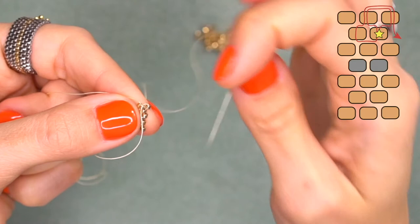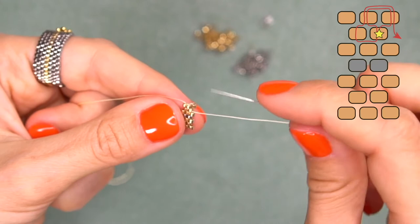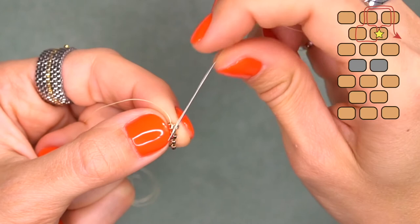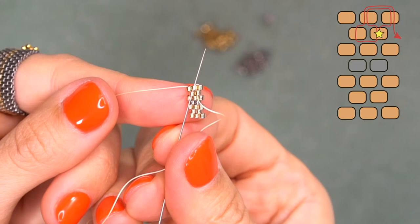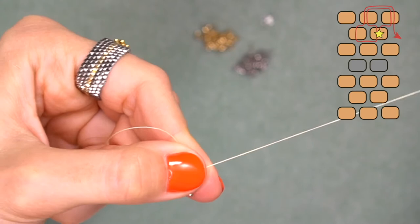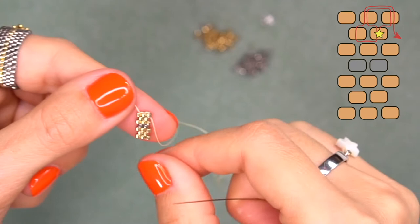We need to bring our needle coming from the top bead and then start a new row. There are many ways to make turns. I'm now going to show you a shorter way using two beads — we come back from the second bead from the bottom, then come up through these two beads from the bottom to the top. Hold with your fingers and pull your thread, making sure the thread is hidden between the beads. Then come through the first bead from top to bottom — we are ready to start a new row.